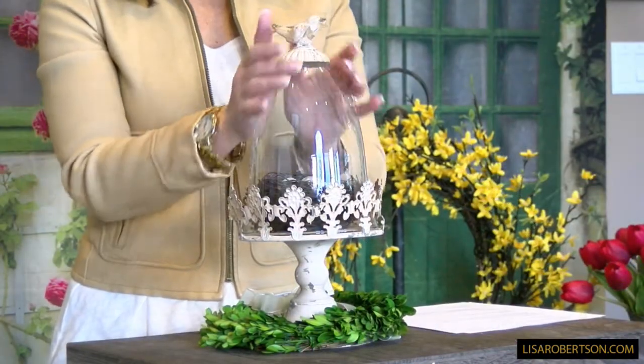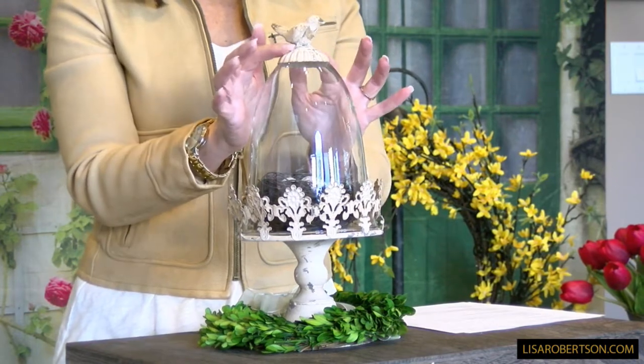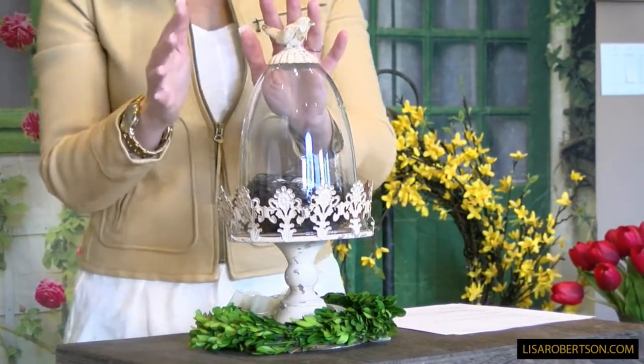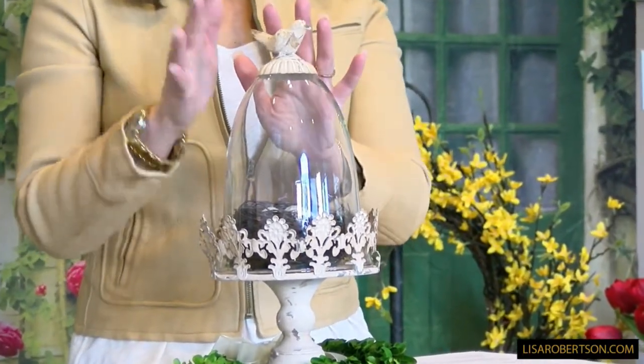I love this one — it's a whitewashed, antiqued cloche done in a beautiful metal. It has cutouts going around it, a taller dome, and a beautiful little bird on top. It's all done in an aged, weathered look, which is absolutely one of the hottest things right now in decorating.